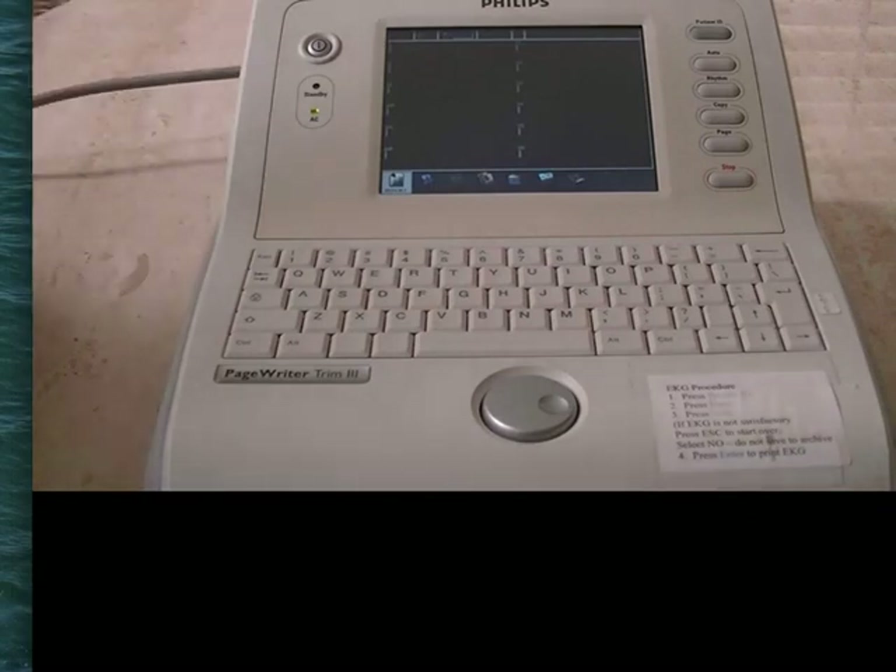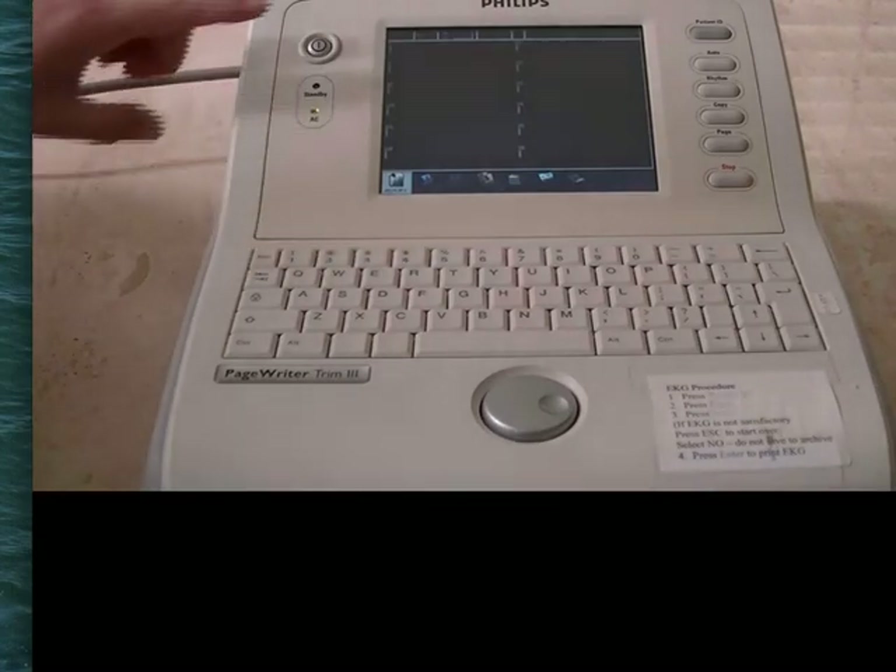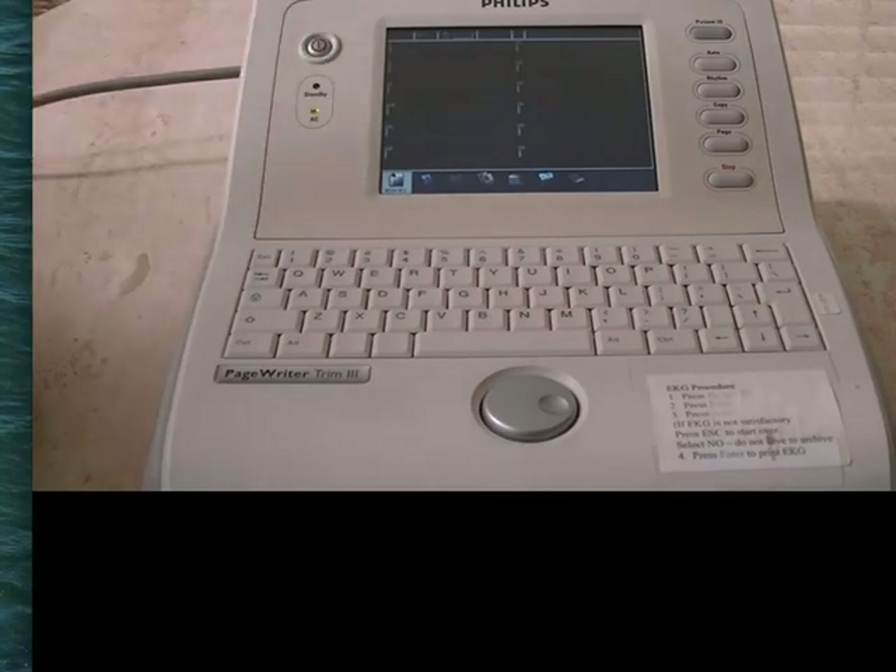Even though these machines all have batteries, we need to make sure they're plugged in at all times. If the machine is not on already, push the power button once and the machine will boot up.